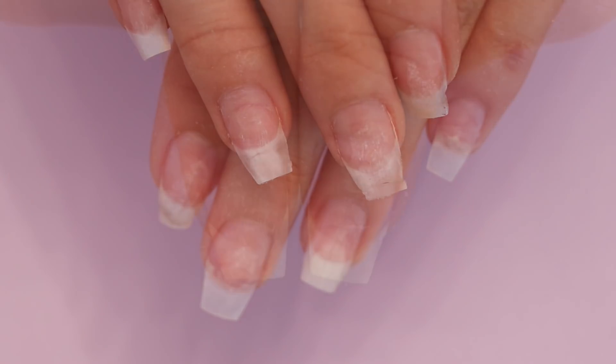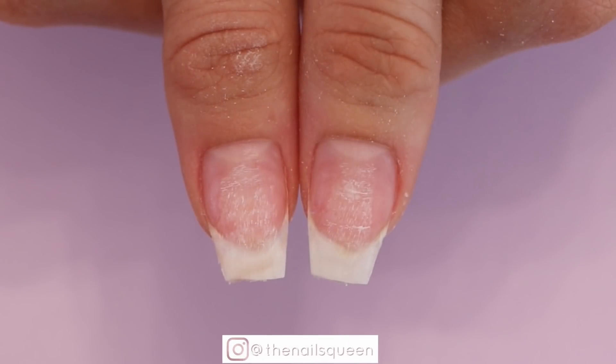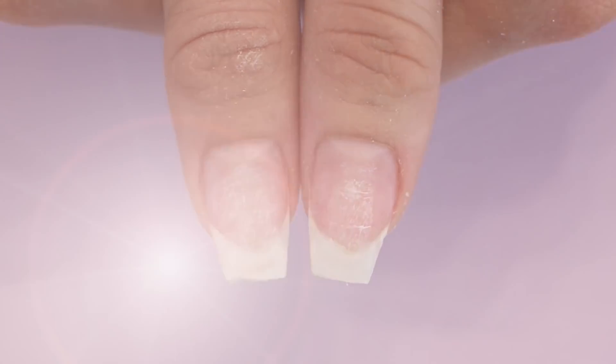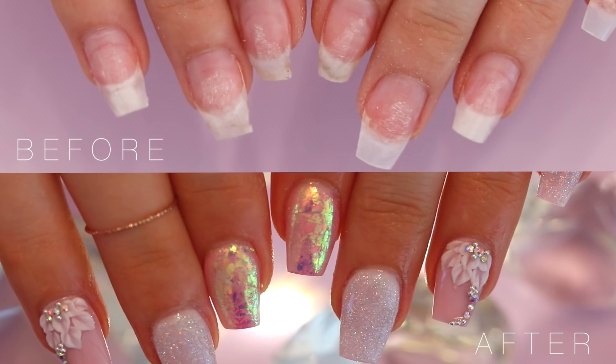As I usually do, I wanted to show you guys a before so you can see the transformation of these nails. Here is a before and after, and if you want to learn how to do the nails, please keep on watching.